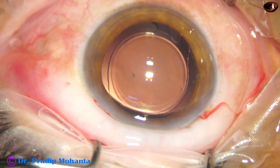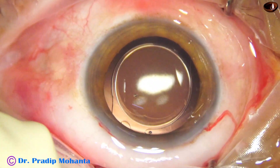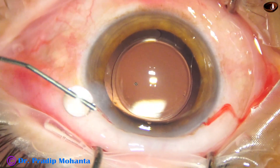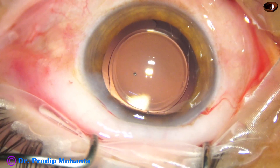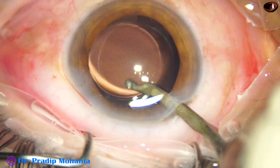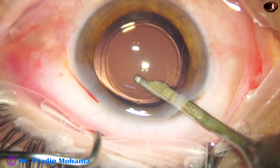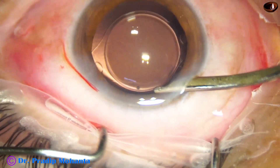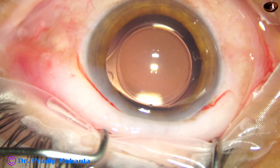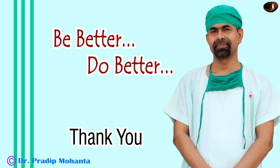You can see the intraocular lens is overlapped by the anterior capsular rim all around. This ensures good centration of the intraocular lens and there will be no tilt. The side port is closed by hydrating corneal stroma, and now a final lavage of the anterior chamber is done using a 23G Simcoe cannula. The anterior chamber is nicely formed after irrigating and aspirating. After a nice formation of the anterior chamber, integrity of the wounds are checked, and few drops of moxifloxacin are applied over the ocular surface. The case is concluded.